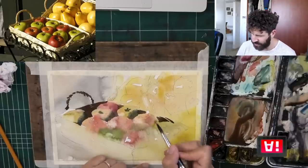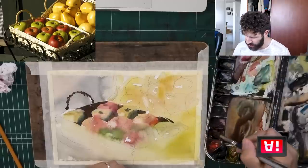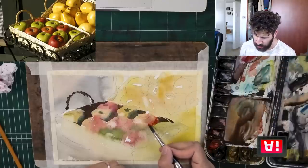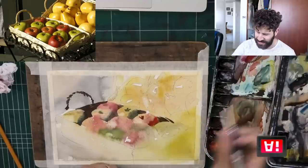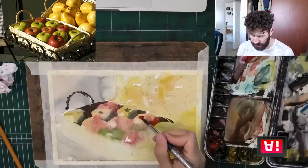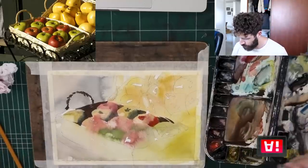Same goes for here — let's mix it up with a little bit of pyrrole scarlet, a bit of a harder-to-wield paint. Sometimes you're really unsure of what it's going to dry like. I like to mix it with a bit of quinacridone rose to let the two create an average where the end result, hopefully, is something that makes sense. And that's how I'm going to render everything here — I'm going to repeat this same process, and you'll notice how slowly but surely the apples begin to emerge.